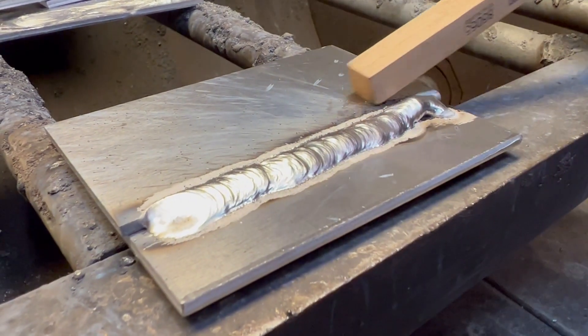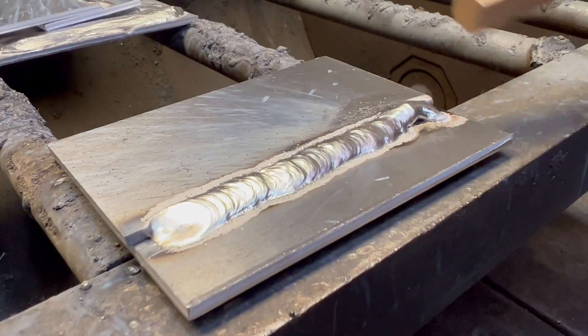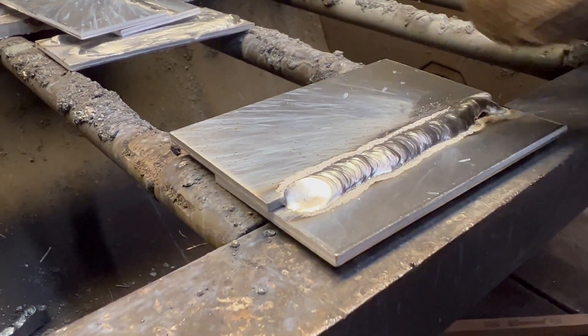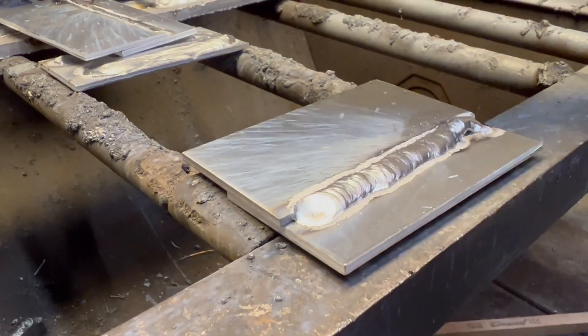I can mess with the hot start setting, buy a crater/start slider, or just stay in there longer — I was trying to hold the coupon with one hand. No excuses — the start is too cold, but from about half an inch in it's pretty decent.